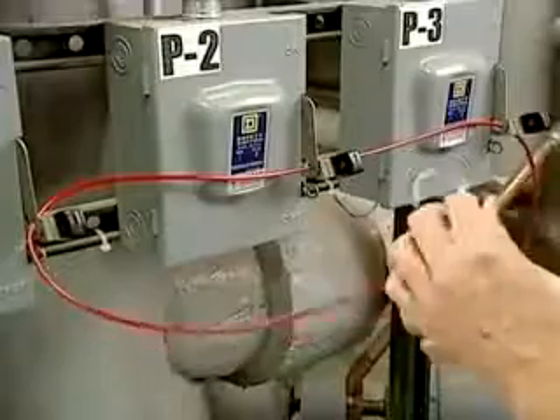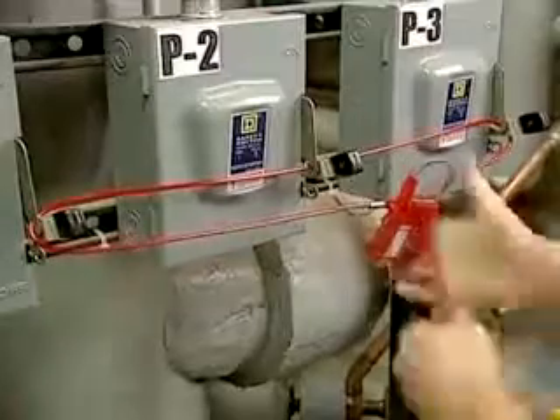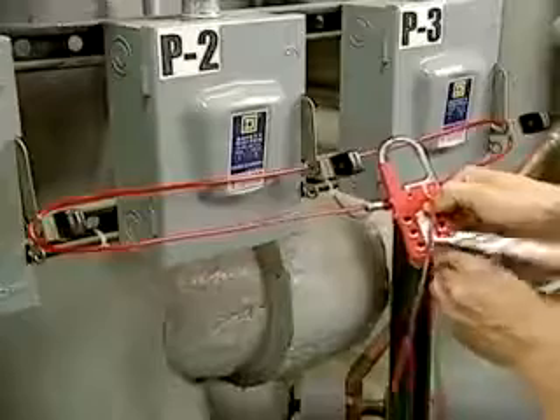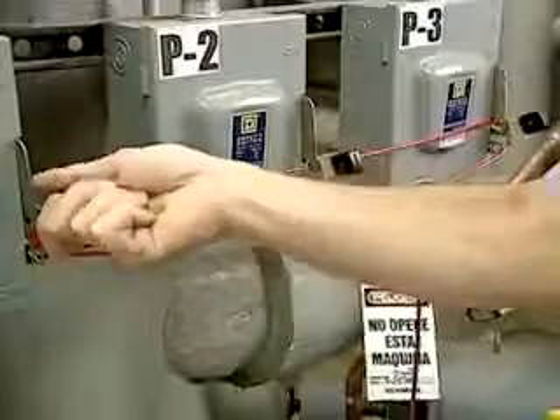Thread the end of the cable through the pre-notched opening of the lockout device. Cinch up the plastic lockout body onto the cable forming a secure bond. Insert up to six padlocks and tags into the holes of the hasp. Verify that the lockout device secures the disconnect in an off position.